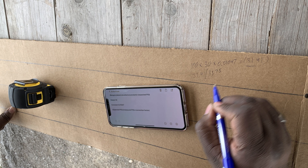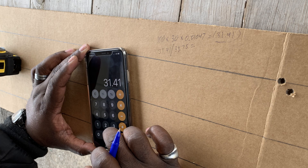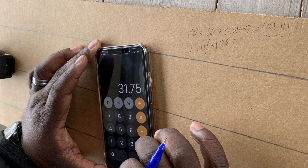There's the formula on my phone: measured distance of 100 yards, times the distance we dialed up which was 30 MOA, times the constant 0.01047, equals 31.41. Now we take that expected POI divided by the measured POI, which equals our correction factor — 31.41 divided by 31.74 gives us 0.989.